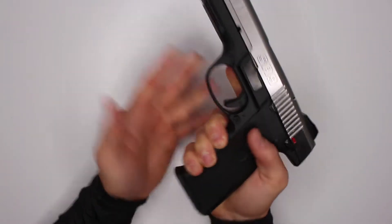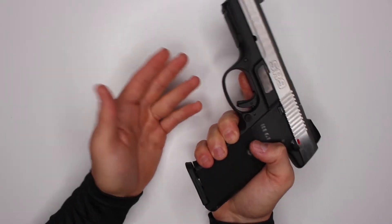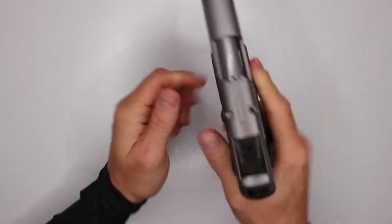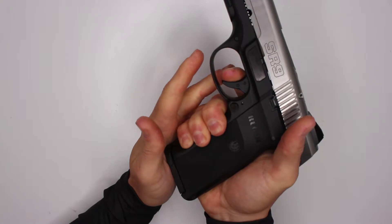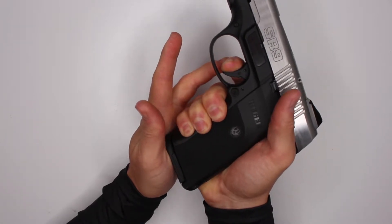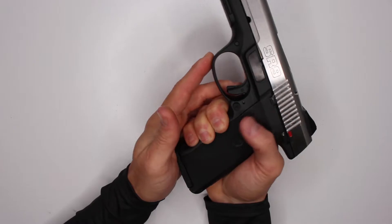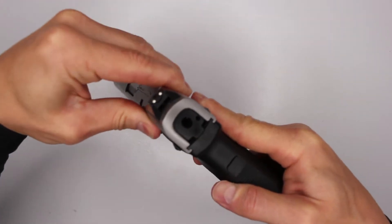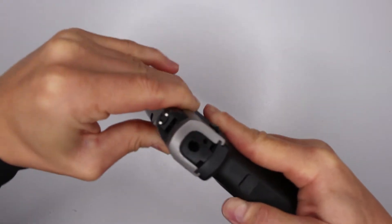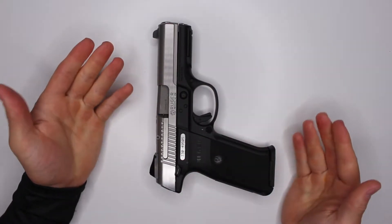Look at how many times the trigger travels before it actually fires. Whenever you're buying a gun, load it with nothing and slowly - ever so slowly - pull the trigger. This one has way too much travel. There's position one and it stops, position two and it stops, position three and it stops, and on the fourth one you get the click. That's not good. And then the slide has a lot of wobble - you can hear it.